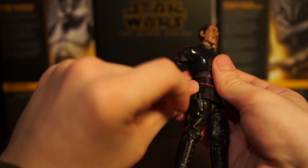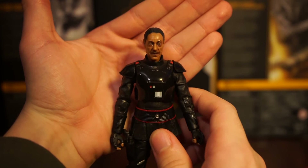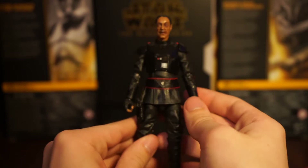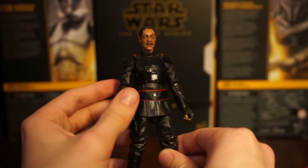The head sculpt looks great - this was one I was worried about not looking right, but having it in hand I can say it looks great. It looks like Giancarlo Esposito to me.